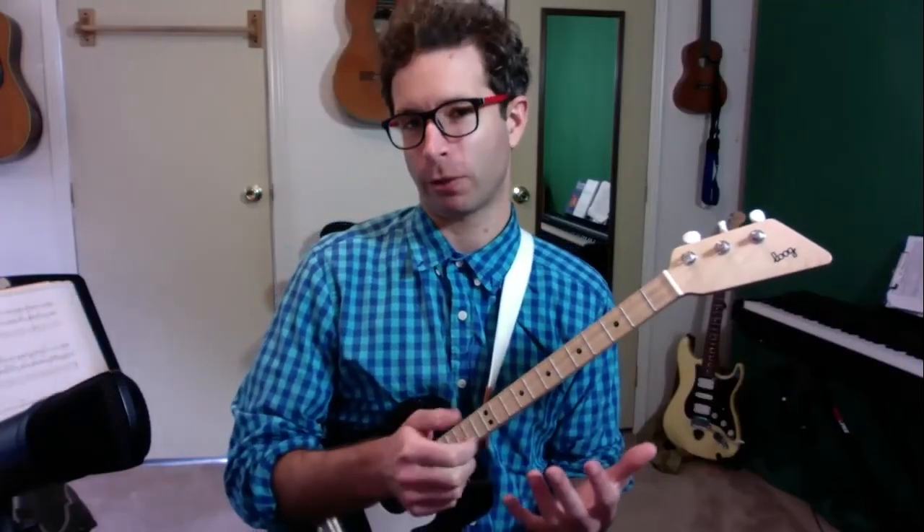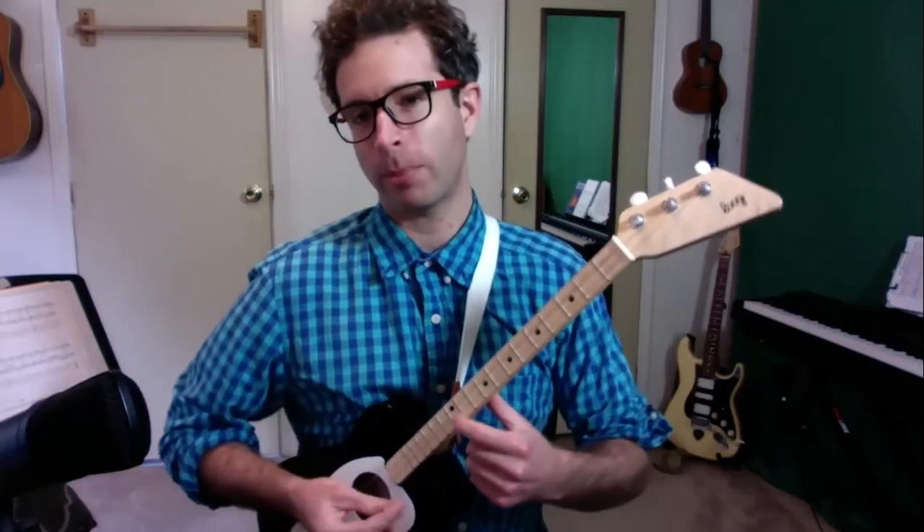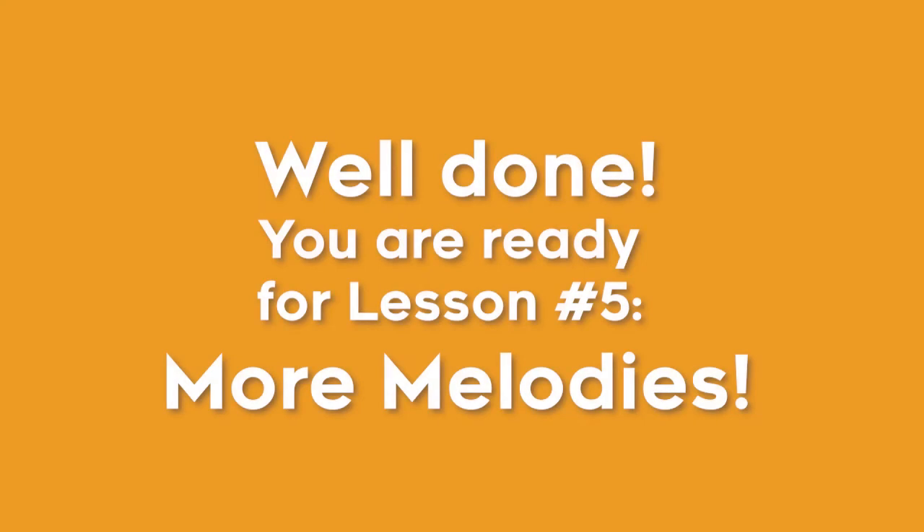In the next video I'll talk about some more complicated songs that use more notes, even all the way up to your 12th fret. Stay tuned — click subscribe so that you'll see when my next video about melodies comes out. There are plenty of other things you can go back and learn about guitar, ukulele, and log guitar. See you next time!